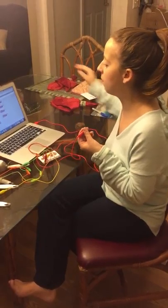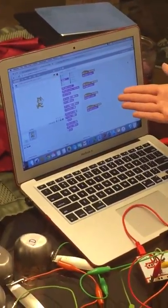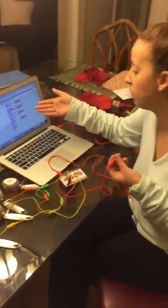I went to Scratch.com, which is a website that contains interactive projects and has a ton of projects for Makey Makey kits. I programmed it, and in another video and photos I will show you a closer look.